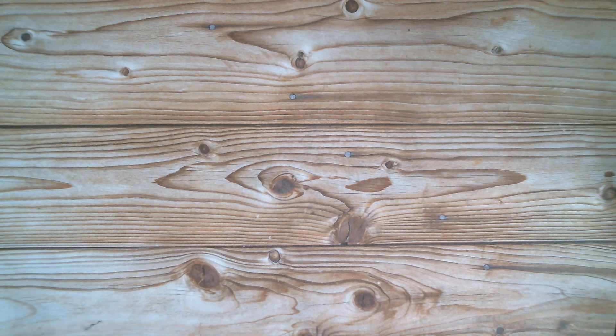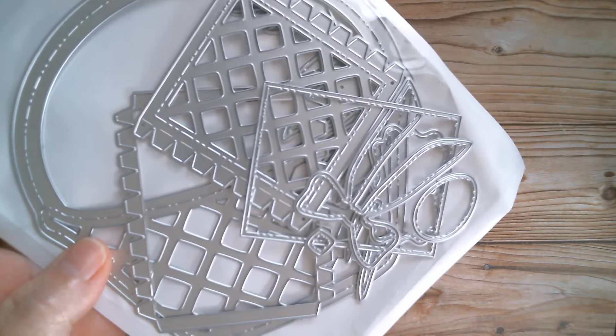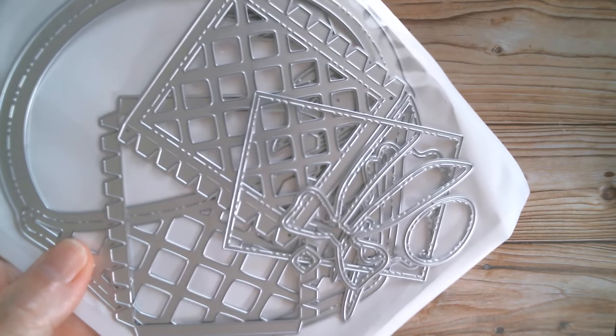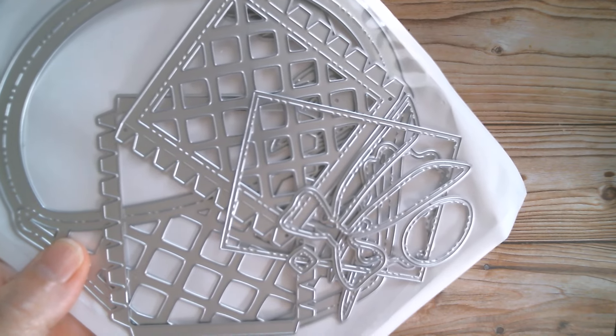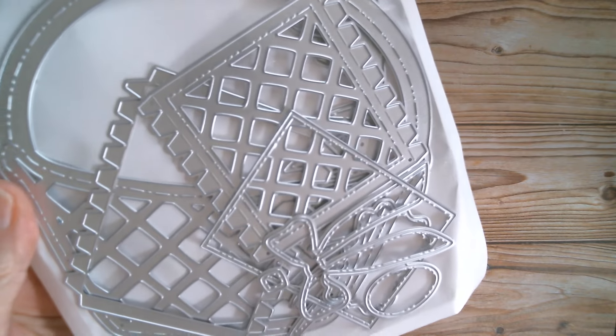Good morning everyone and welcome back to Craft Eccentricity. We are up again today with more from KSCraft — it is of course Easter from the design team haul that we did on Monday. Today we are doing the lovely Easter basket that comes with an egg, a bow, and grass, so this is the Easter jelly tote basket.